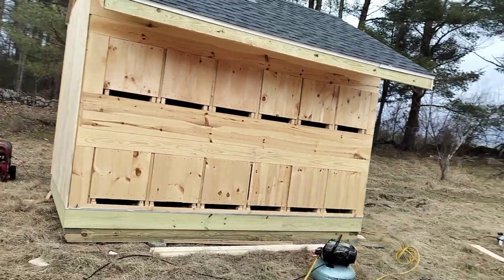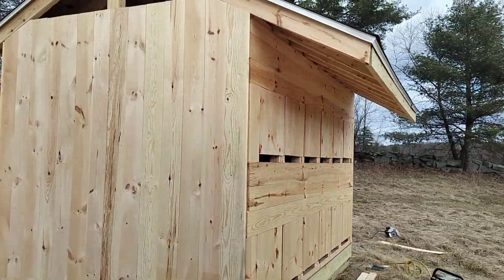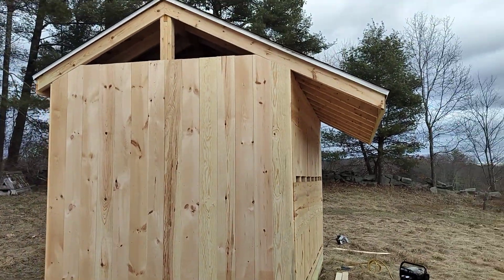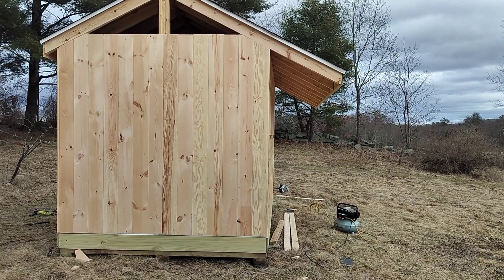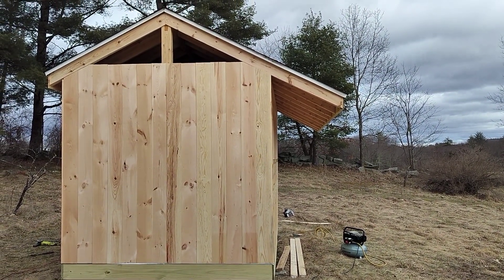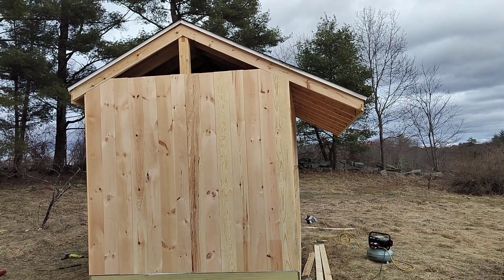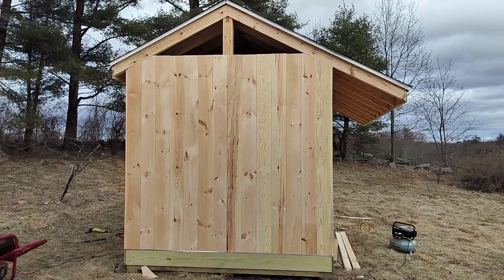The remaining sides are mostly all on. I am going to put some screening at the tops to provide ventilation. And I'll put insulation in the gaps during the winter to keep the cold and wind out.